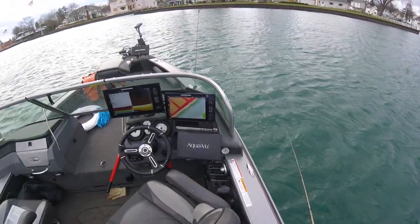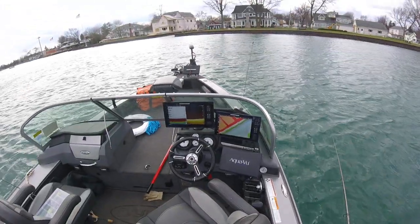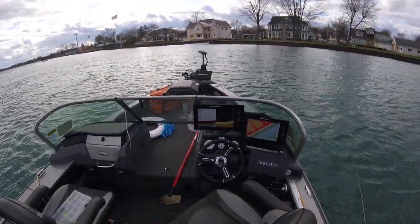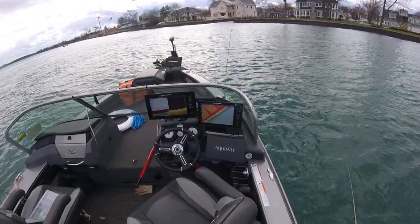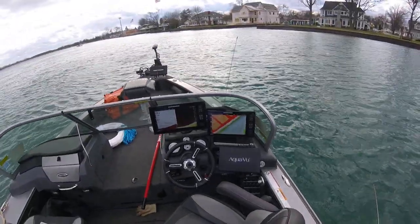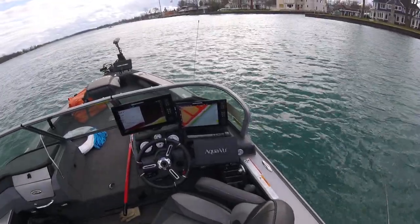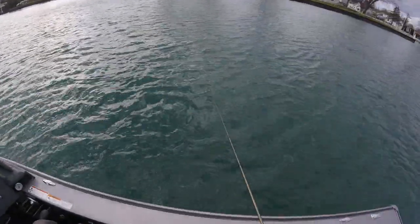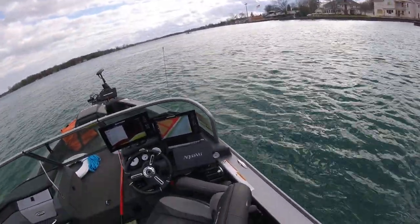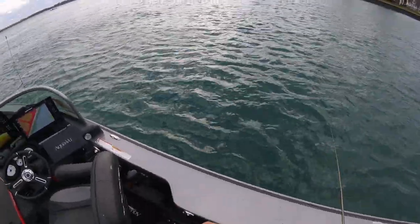We're just sending this down — you can maybe see that graph and see the walleyes on the bottom. We're in 26 feet here, but generally these fish have been hanging today right on that 30-foot line. As you can see, they're all over the board. A lot of the fish in this shallower 22-and-a-half-foot zone are smaller. I'll get us out into that deeper stuff and show you where the larger fish are laying.